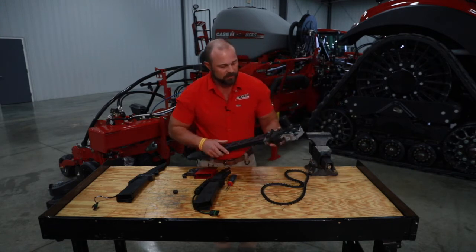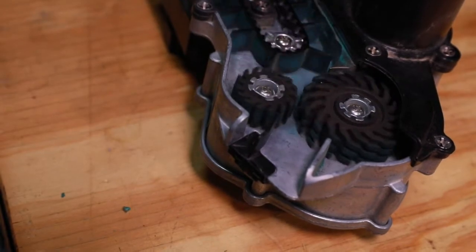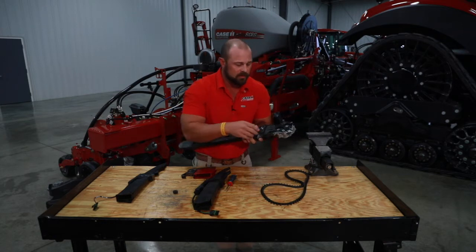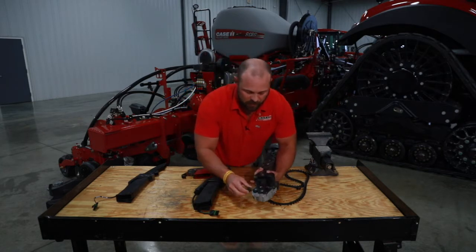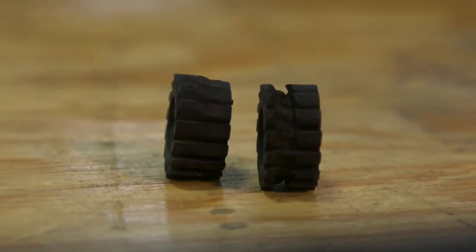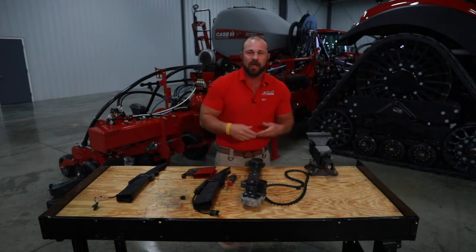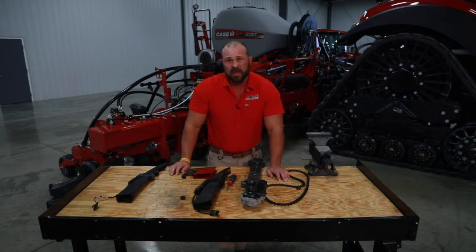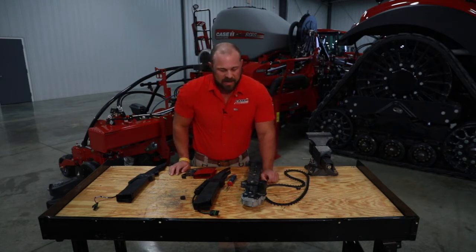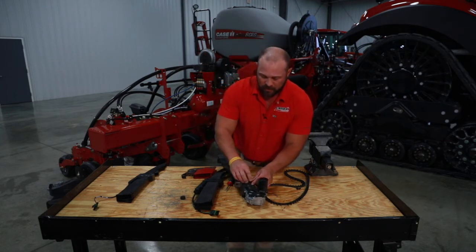Getting into the nuts and bolts of this thing, we'll start at the top. These are your feeder wheels — the corn and soybean feeder wheels. If you go to plant high speed cotton, you have a different feeder wheel you'll swap out. I've got a very well-used feeder wheel here, and most of the time the wear will be on the smaller one. Guys ask when it's wore out — if you start having feedback issues in the cab, that's a good idea to check it. For big growers planting a lot of high speed corn, every 1,500 acres or so would be a good time to take a look at that feeder wheel.